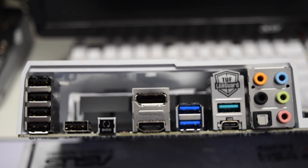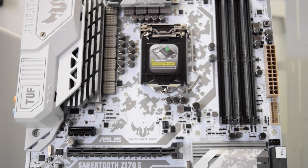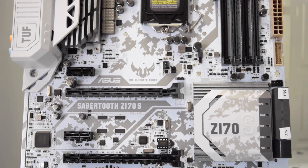Let's take a look at the rear panel connectors: we got 4 USB 2.0 ports, 1 TUF Detective port that only supports TUF Detective 2, 1 USB BIOS Flashback button, 1 DisplayPort, 1 HDMI, 2 USB 3.0 ports, 1 Intel LAN port for the ethernet cable, 1 USB 3.1, 1 USB Type-C, and the audio IO port. The PCIe connectors support 3-way SLI for graphics cards, and the other PCIe connectors can accommodate audio cards, SSDs, and more.